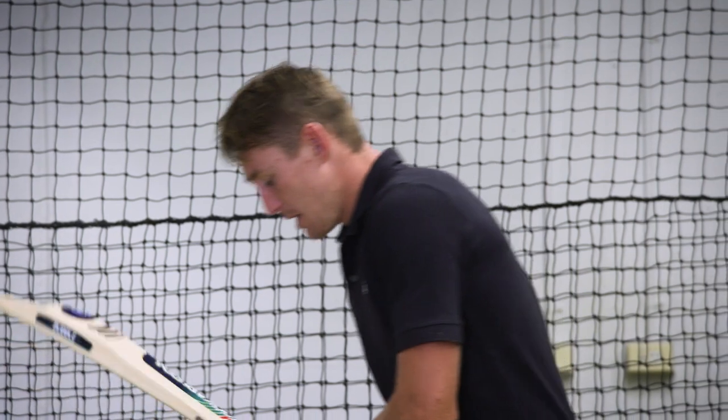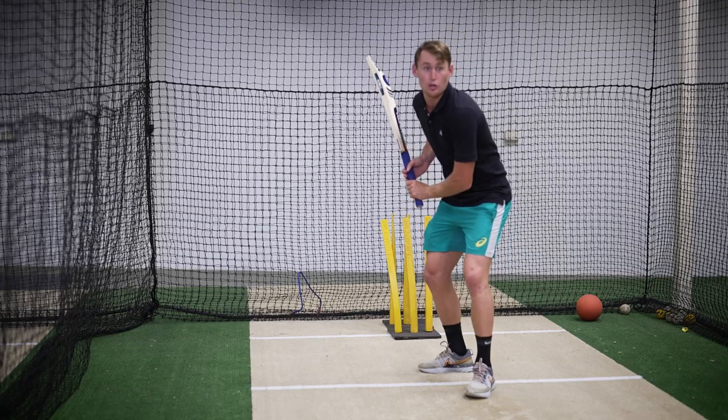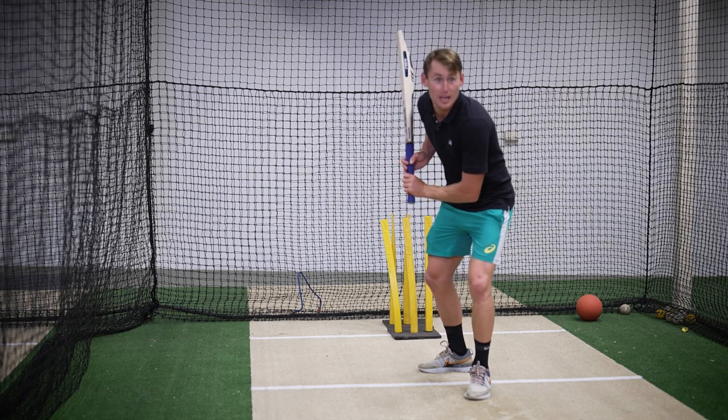So first: do your trigger, get yourself in that nice set position. Then from here you're picking up the length - you see the ball short, you're looking to get forward and you think, 'no, that ball's short,' so now my weight goes back.